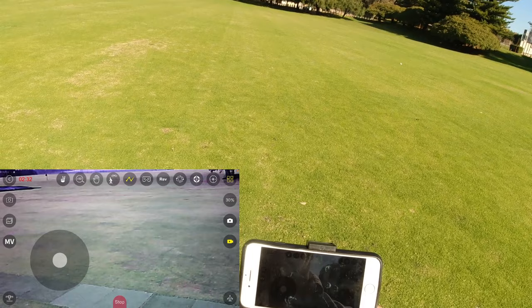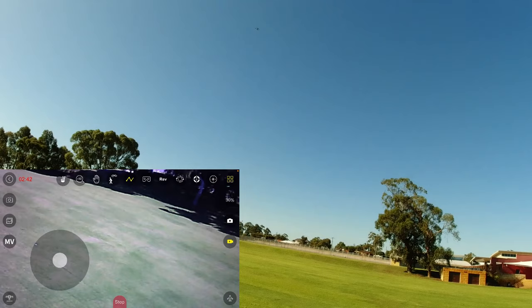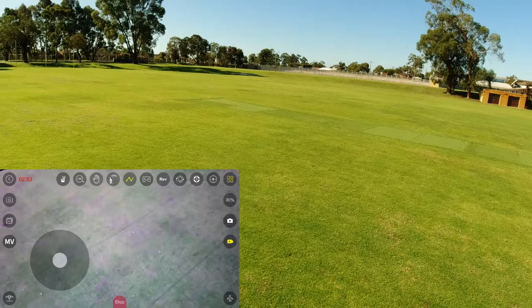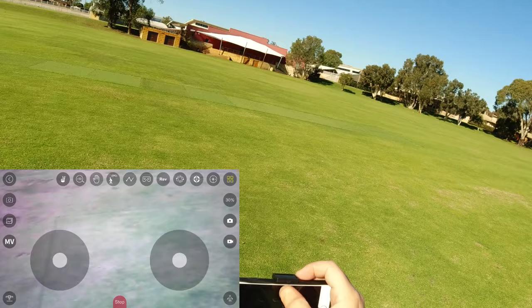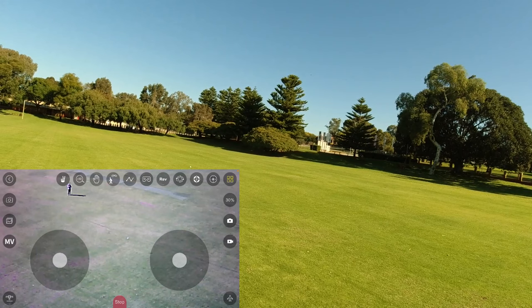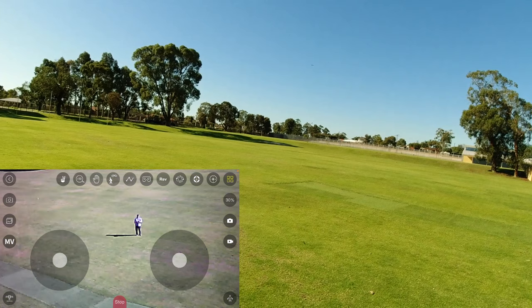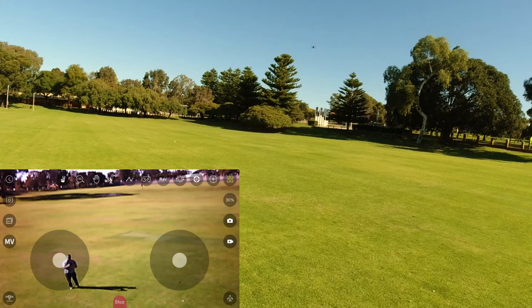I'll fly it around and get a bit of a recording. Let's see how it flies today - so far so good, it's not acting up and the WiFi FPV is okay. They claim about 100 meters range - it's okay, it did freeze up but not too bad. It's doing not too bad today.